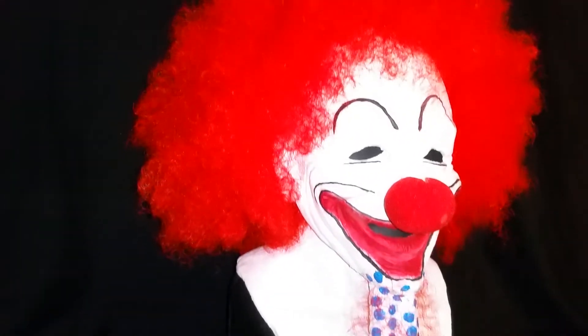I bought a red afro wig and had that put on, and he has a foam nose.